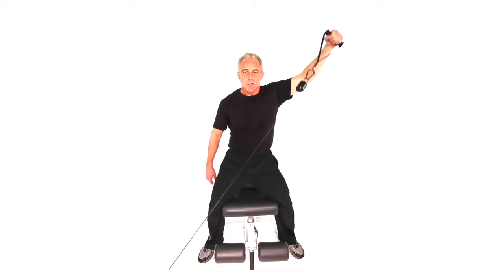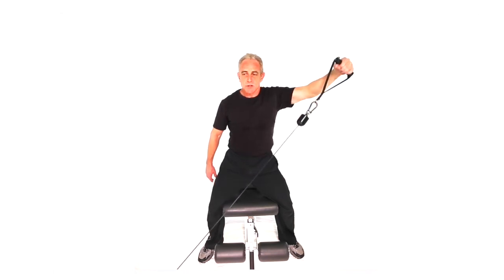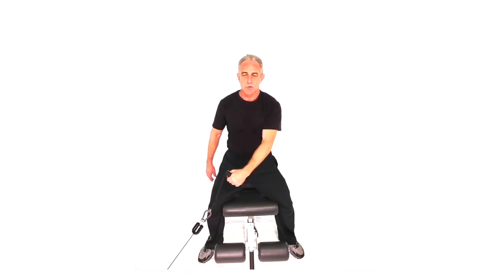Control your motion. Smooth movement. Good squeeze to the top. Nice, slow, smooth release.